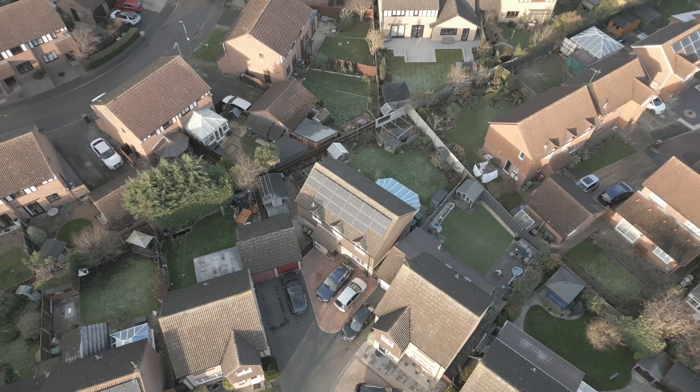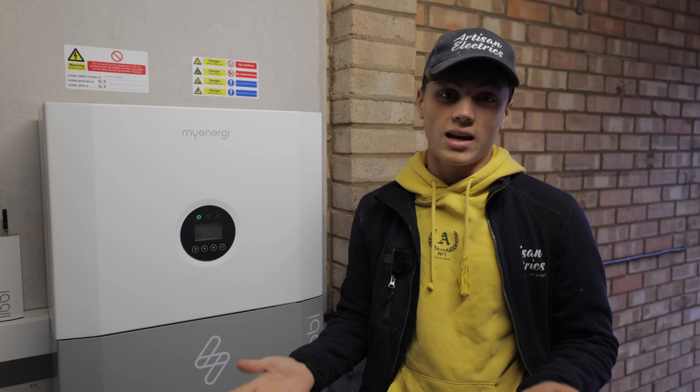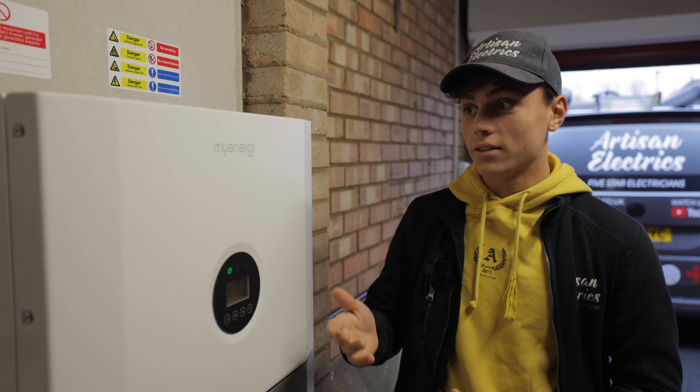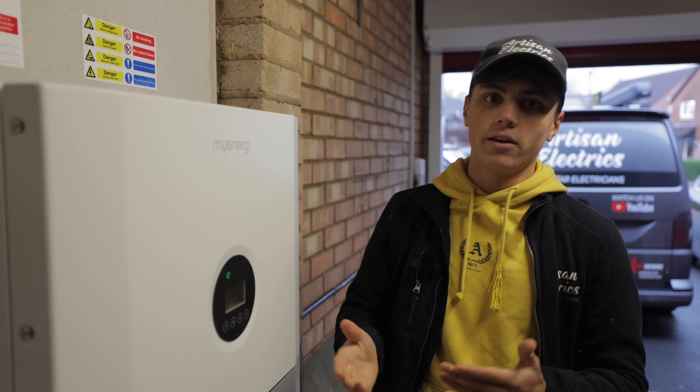Solar is good but it only really helps you in the day. With this battery you can store the power and use it at night or when it's cloudy. Getting solar and battery installed can be quite daunting, but you can actually just get this on its own and charge it up on a cheap rate and then use it during the day.